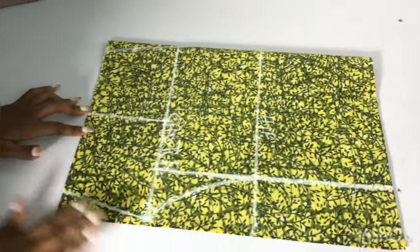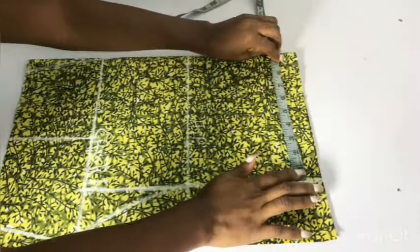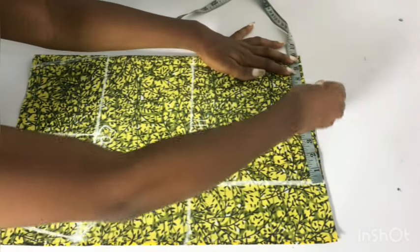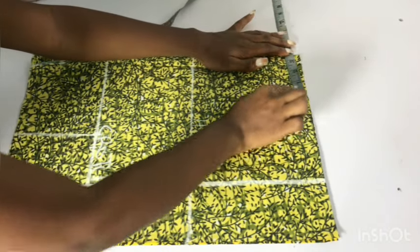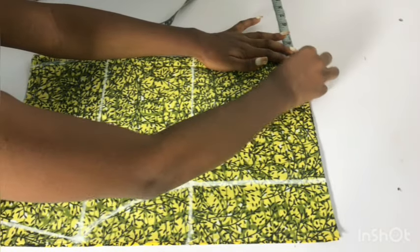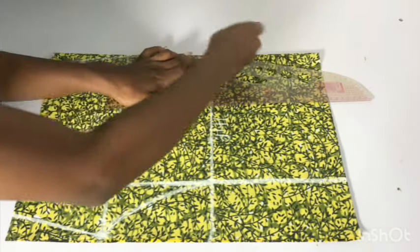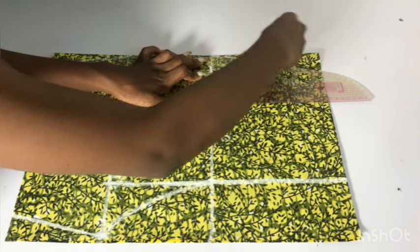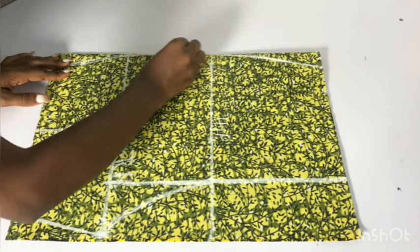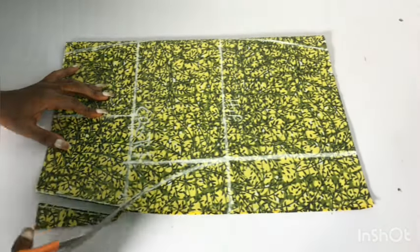The next thing I'm going to do is to place my waist measurement. Remember, we placed our hip circumference divided by 4 plus 1 inch on the waistline. Now I'm going to place my actual waist measurement. From this line, I'm taking the measurement backwards — I'll place my waist circumference divided by 4, add 1 inch for dart, and add my stitching allowance. After doing that, I'll connect from that point to meet the hip line, blending from the waist to meet the hip and from there down to the leg of the pant.